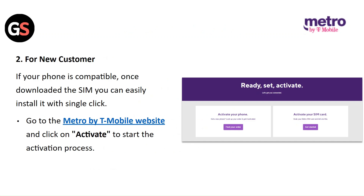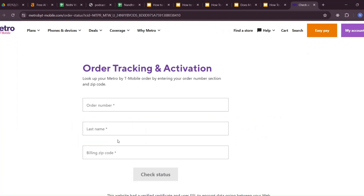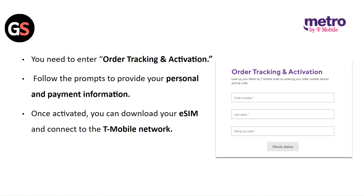For new users, if your phone is compatible, once the SIM is downloaded, you can easily install it with a single click. Go to the Metro by T-Mobile website and click on Activate to start the activation process. Enter the order tracking and activation details. Follow the prompts to provide your personal and payment information. Once activated, you can download your E-SIM and connect to the T-Mobile network.